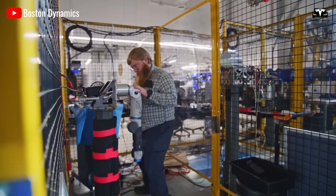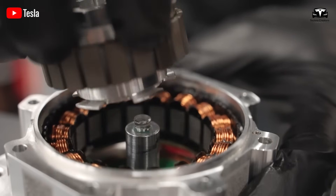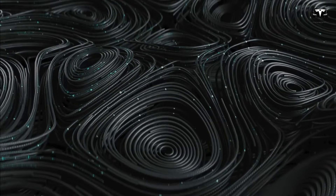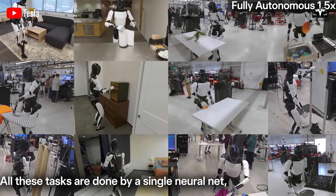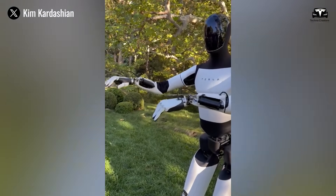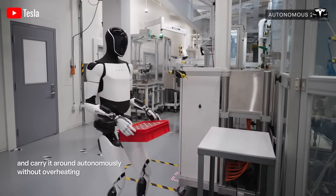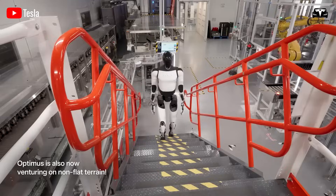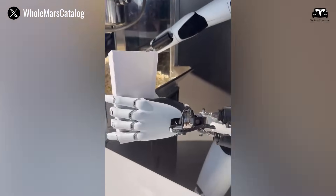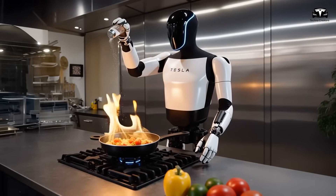The engineering implications of Tesla's human hand design also extend to material science. Rather than using rigid plastic shells or industrial alloys, Tesla has employed layered polymer composites that mimic the elasticity of human skin. Beneath the surface, each finger includes carbon fiber micro-bones connected by synthetic ligaments composed of high-tensile Kevlar-derived threads. This combination reduces weight while preserving flexibility, allowing each hand to weigh under 500 grams yet support dynamic loads of up to 70 pounds. Thermal sensors embedded into the fingertips detect temperature changes, enabling the robot to distinguish between a hot stove and a cold beverage can.